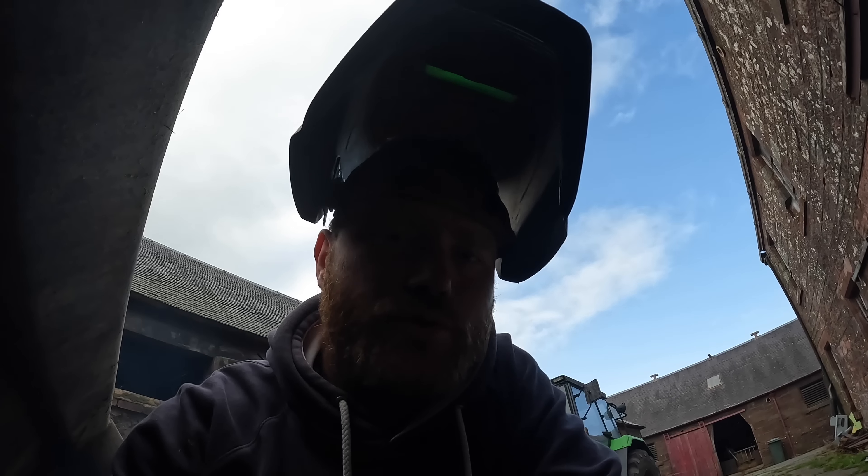I would just like to pre-warn the viewers that I'm about to flash you, but not in the way that you want me to. Right, let's get welding.